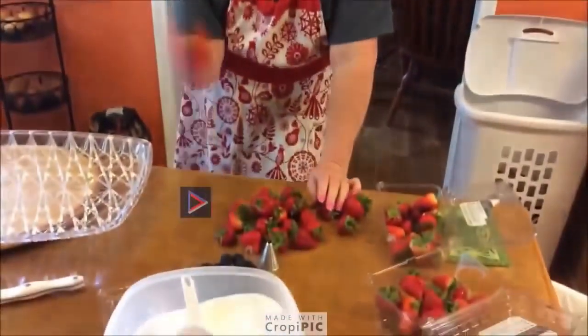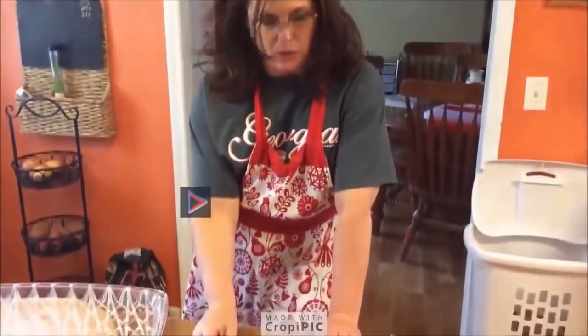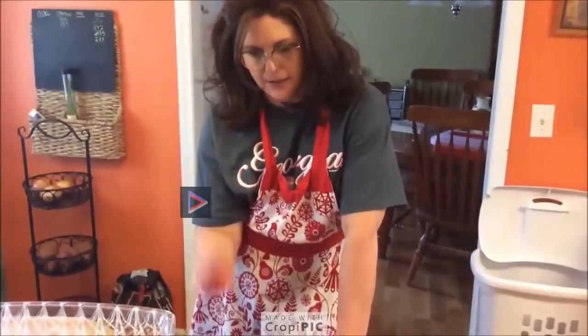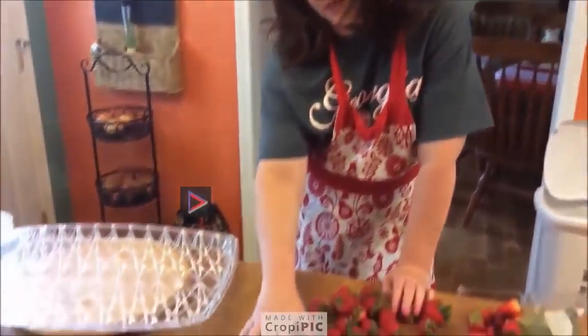I'll also wipe down some strawberries with a wet wash rag, cleaning them up. You can put them in water, but the thing about doing that is you don't want water to get on your whipped cream after you ice your cake. So you want it to be dry. And I've got my blackberries out for decoration.